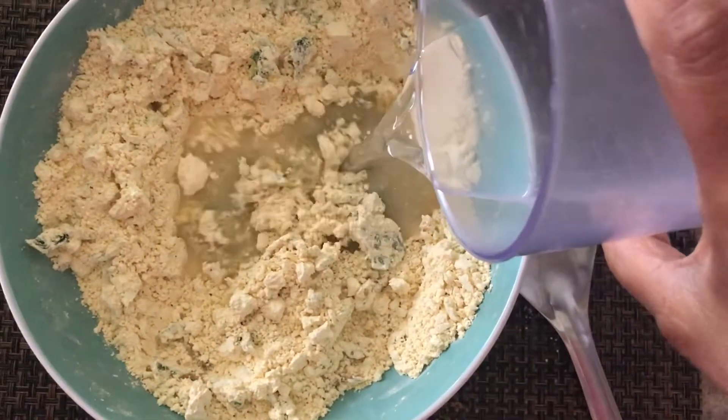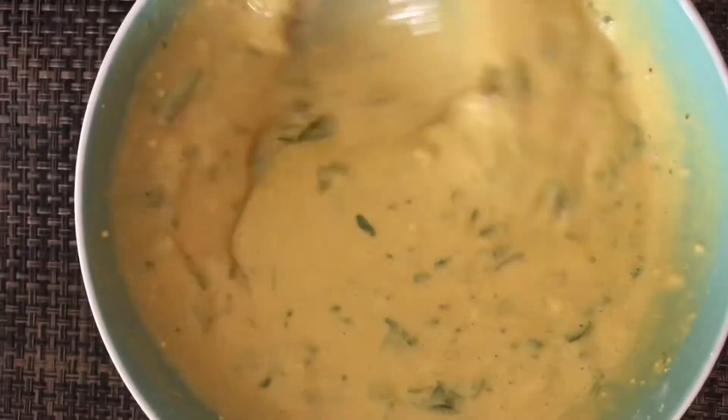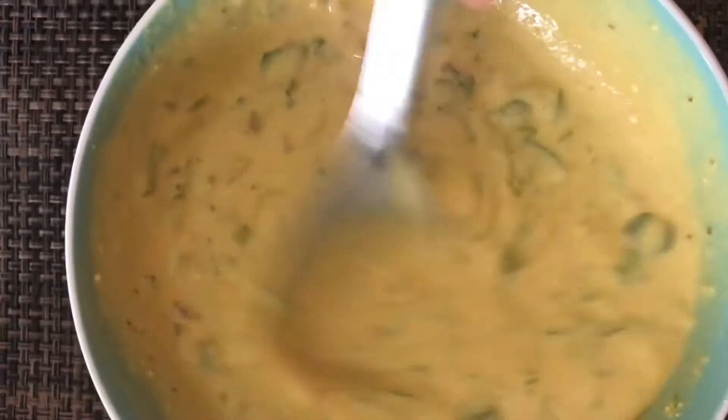Add water to make the batter. It should be of dropping consistency and no lumps should form. After mixing, keep the batter to rest for 10 to 15 minutes.